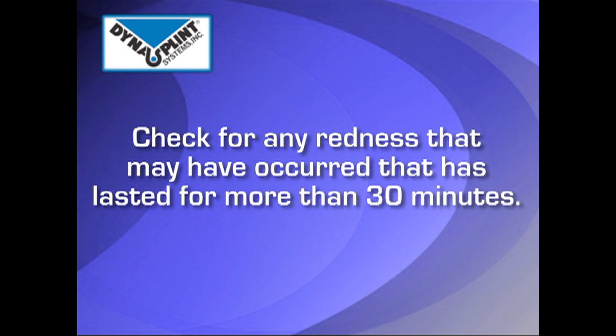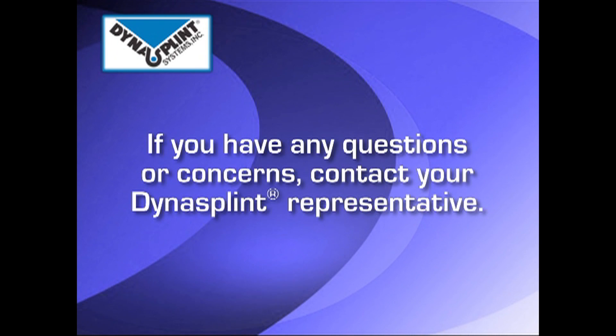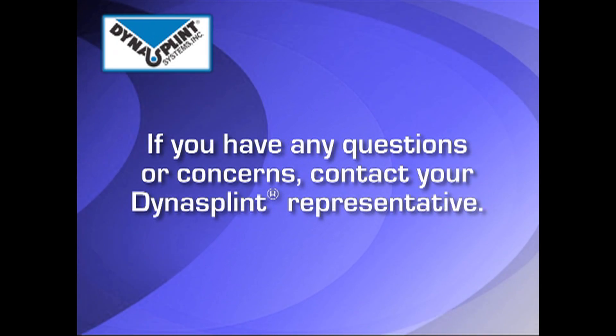After wearing, check for any swelling or red marks that do not go away after 30 minutes. If this occurs, or if you have any questions about the tension still addressing the tone of the knee, please contact your DynaSplint representative.